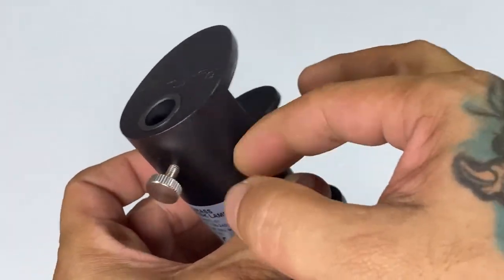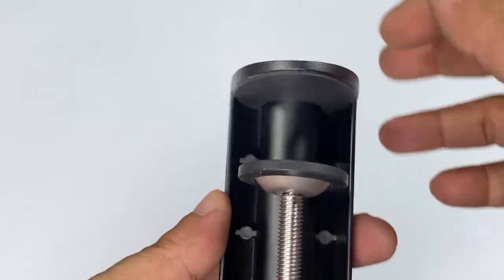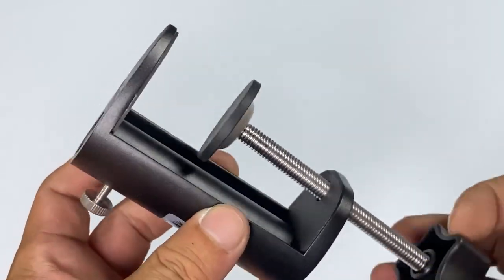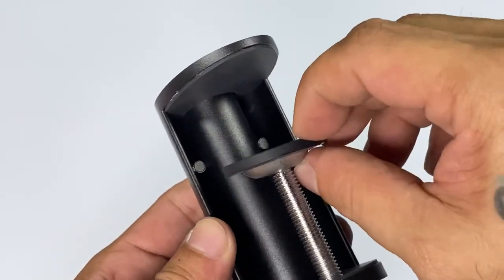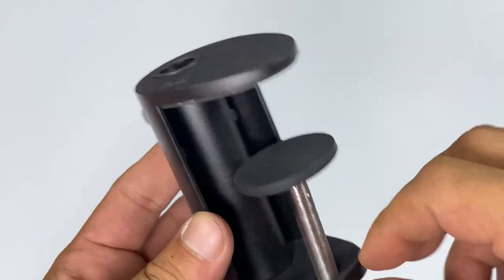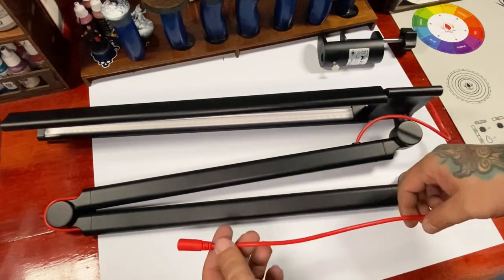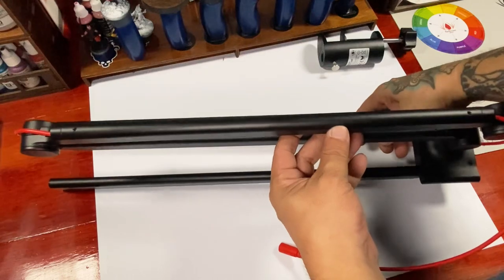The desk mount is huge — it's bigger than my camera mount, so I was a bit surprised by the size. But it's light for its size, so I think it's made of aluminum. All the surfaces that will be in contact with your desk have rubber parts. I really love the red cord — it's fat and thick, and I love the red color.